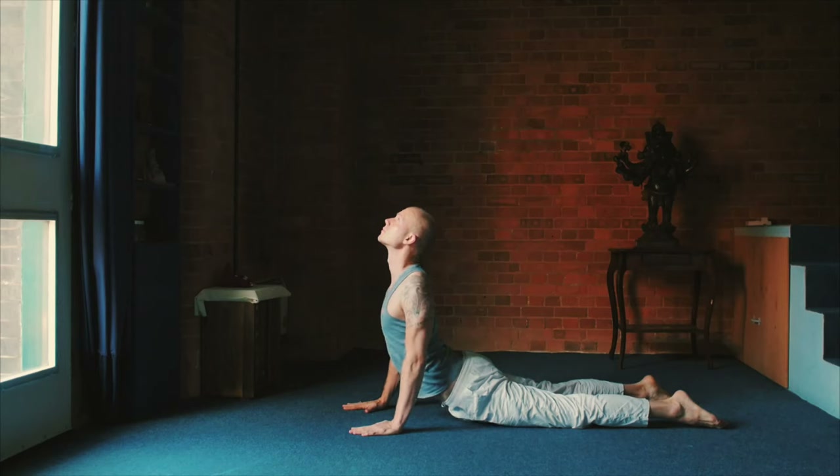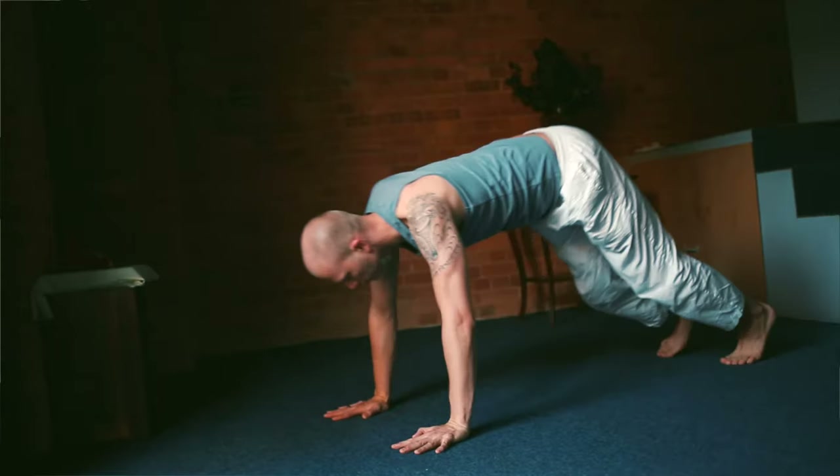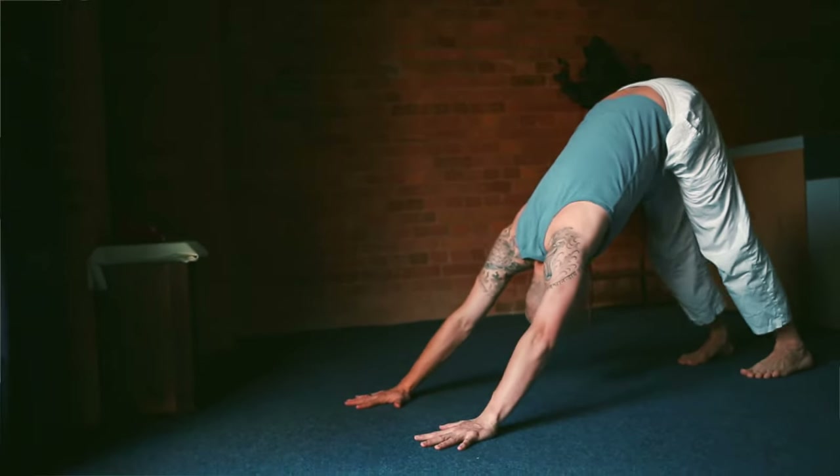After that, cobra, and then upward facing dog. And then transition to the downward facing dog. Heels down, tailbone up.